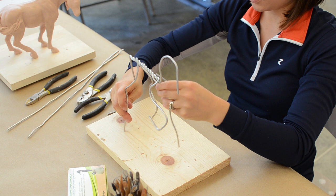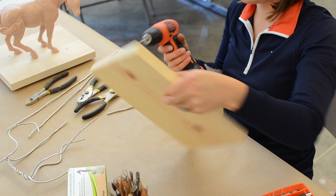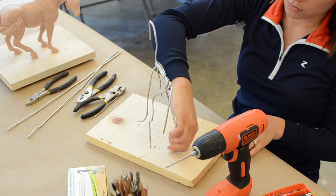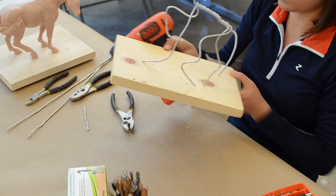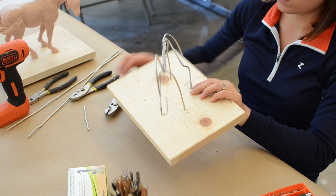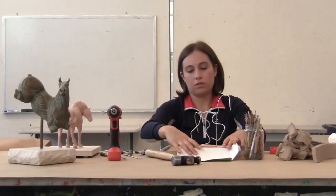Now I'm going to attach it to the base in preparation for adding the foot. You typically want two points of contact at minimum. You just thread the wire through the wood as best as you can. And that's where we'd start.